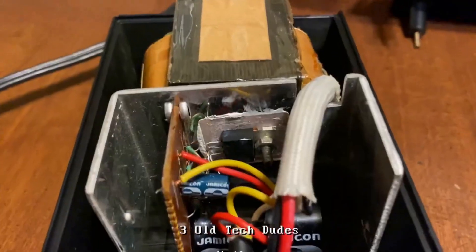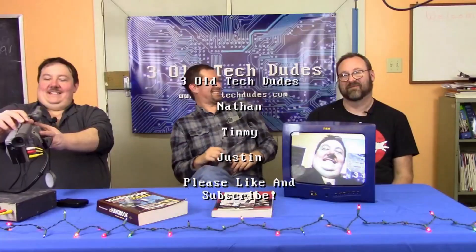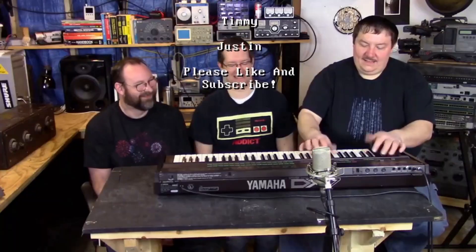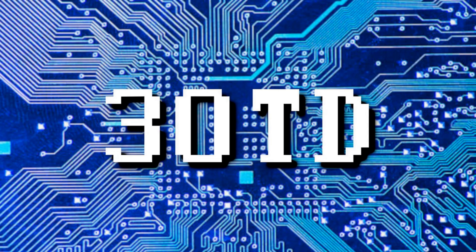Until next time, I'm Timmy, I'm Justin, I'm Nathan — this is Three Old Tech Dudes. Thanks for hanging out with us! Please subscribe to us here on YouTube for more tech old and new — tinkering at the workbench, repairs, ham radio, electronics, computers, and more. Please like this video and share Three OTD with your friends to help us grow the channel. We tweet at @ThreeOldTechDudes1 on Twitter and you can keep up with us on Facebook — just search for 3OTD and look for our logo. Thanks so much for watching!